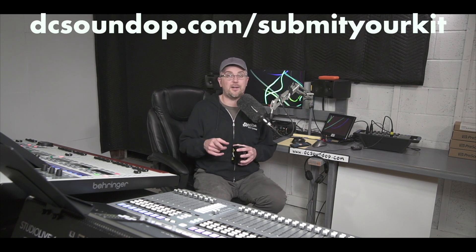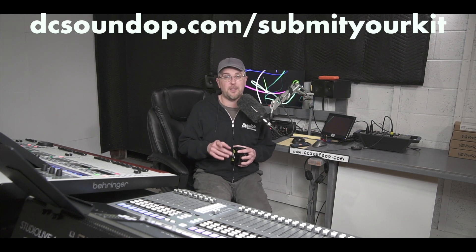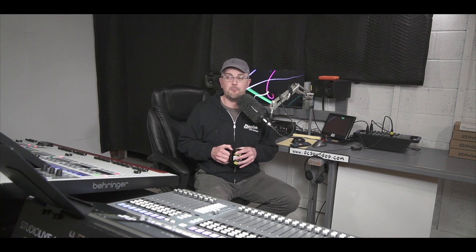Today we've got another one of everybody's favorite series: the What's in Your Kit series. You can be in a future episode if you'd like — dcsoundop.com/submit-your-kit has all the details on how to send in a video. It's always a lot of fun to highlight what you're doing out in the field, the gear you're using, and the experience and perspective you can bring to the table for everybody to learn from, especially folks outside of the audio world in production.